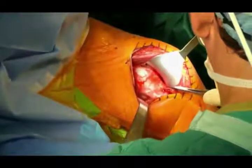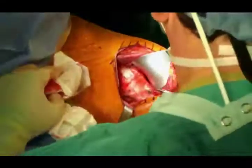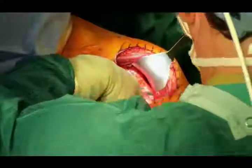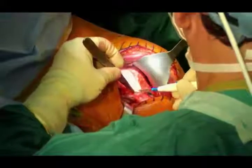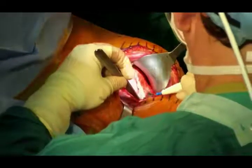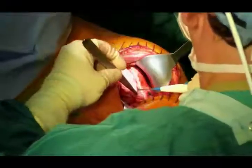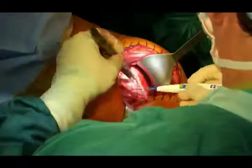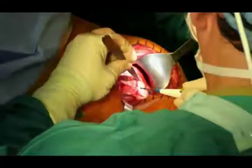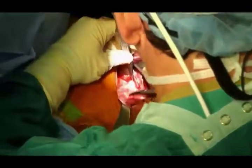For reverse shoulder, I actually do release the coracoacromial ligament — it helps with exposure and helps place the match point guide. This case is interesting: I did his other shoulder previously, and I placed the glenoid component a little too high, which caused impingement during trialing. So this time I used the match point patient-specific planning system to plan the operation ahead of time to limit the chance of malpositioning the glenoid component.